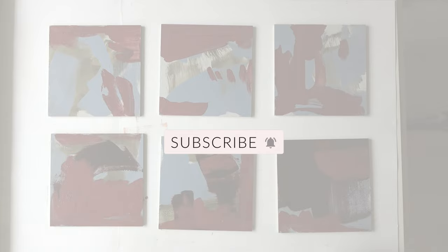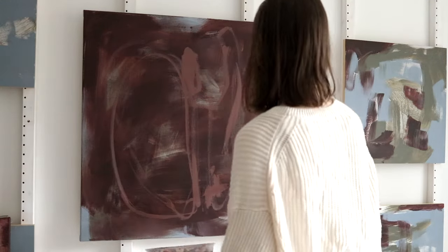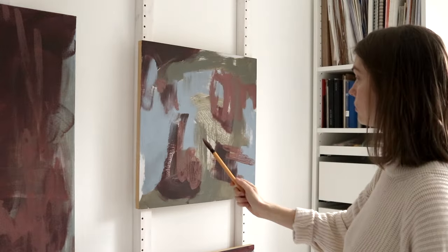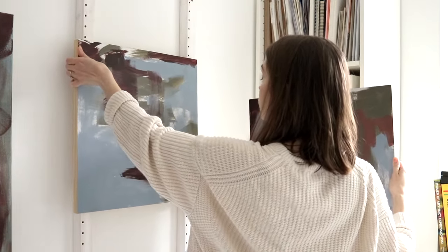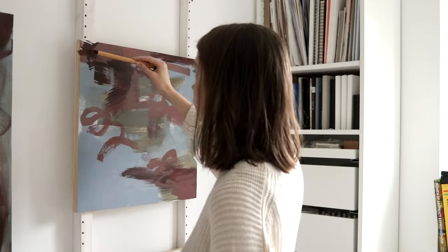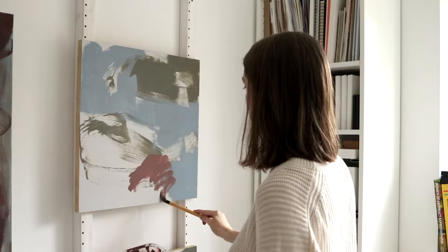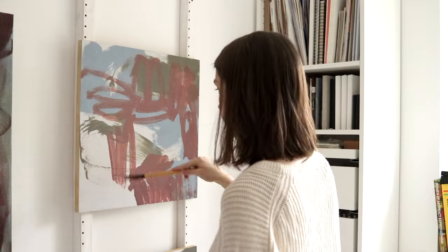If you like this video, consider subscribing. This is that Japanese brush again — it's basically a thinner version of a makeup brush; that's how it feels to work with it. I noticed that I'm doing a lot of these swirly marks. I'm not quite sure what they're about yet but I do really enjoy making them and quite like how they look.